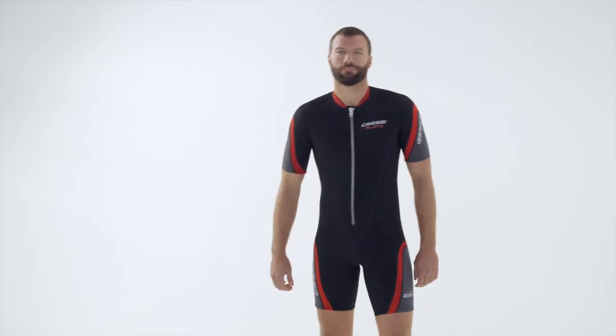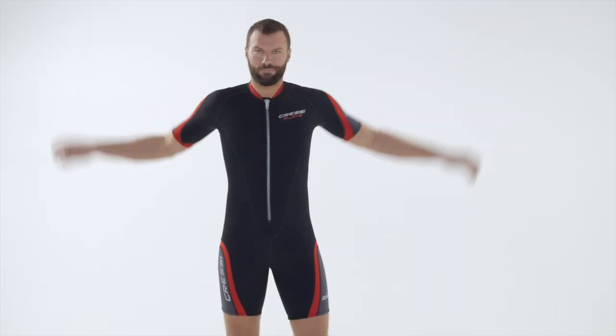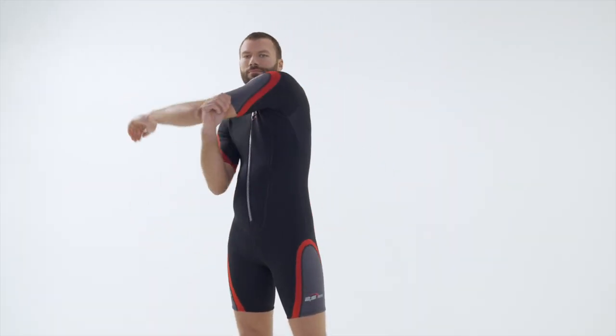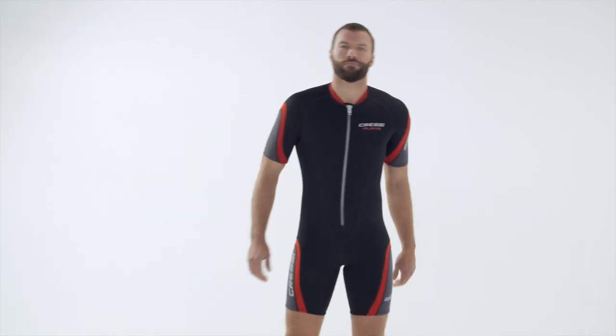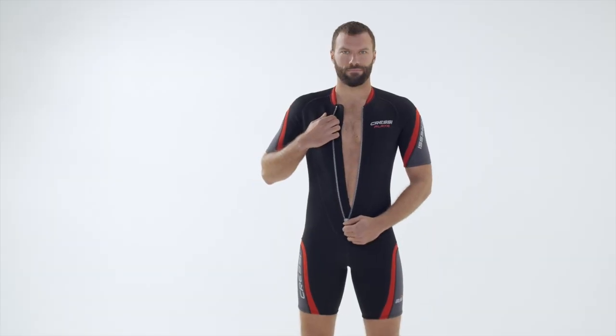Playa is a comfortable one-piece wetsuit that opens on the front. It has short sleeves and legs and is made of a two-millimeter double-lined neoprene. Arms and legs have a very elastic ultra-span neoprene braided seal to minimize water infiltration. The easy-entry front zipper placement makes Playa effortless to put on.